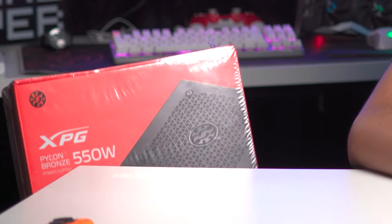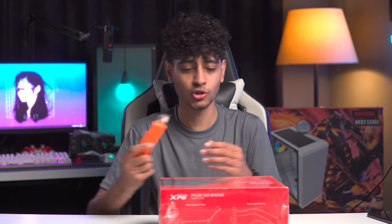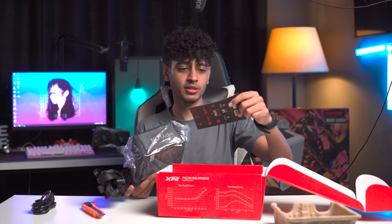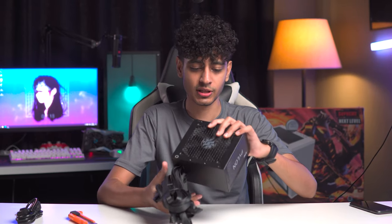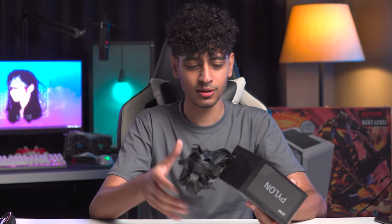Now let's talk about what PSU will power the whole system. This is going to be the XPG Pylon Bronze-rated 550W PSU. If you need a budget-friendly PSU with good performance, I think the XPG Pylon series does a pretty awesome job. We have a power cord here. In this PSU we also get some stickers, so if you want to brand your PC in the name of XPG you can do that. It feels good, but unfortunately it will be hidden in your PC. If it were a modular power supply, your cable management could be better.